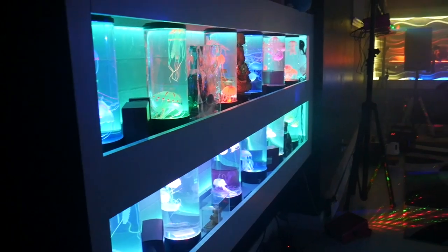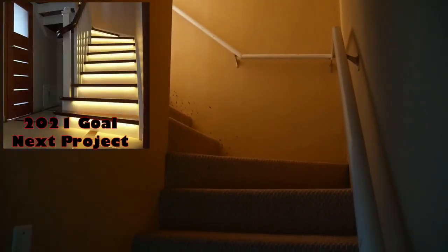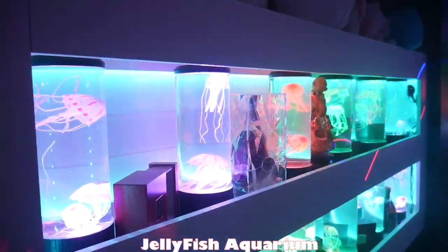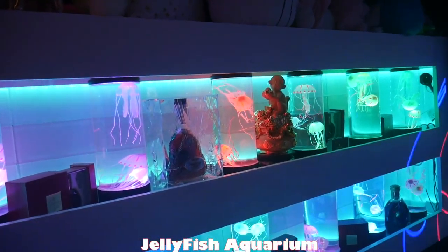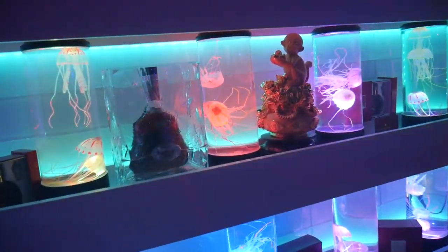As you leave the game room, to your right is the stairs — that's the entrance to this entertainment room. The first thing you see when you come down the stairs is the aquarium. It's kind of like a living, moving welcome for guests — it's like the wow effect when you enter the room. Everybody loves it.